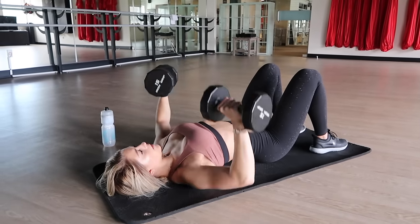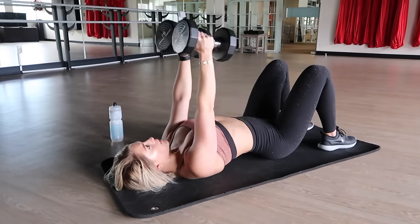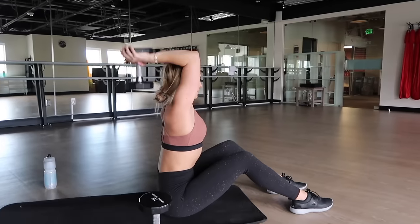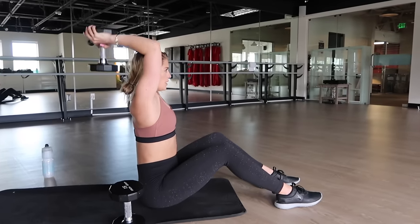After completing all three exercises back to back, you have completed one set. I want you to repeat this tri-set for a total of three complete sets. I like to take no longer than a one to two-minute rest. You want to be able to keep your heart rate up, sip on some water, and get ready for your next set.